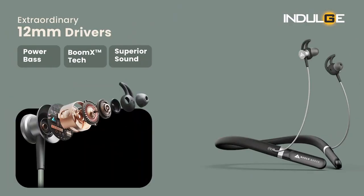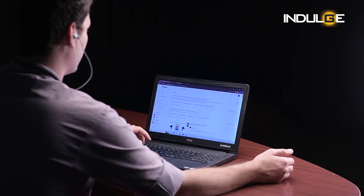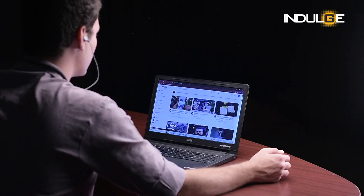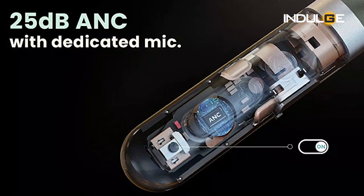Starting with the features, the earbuds house a 12mm dynamic driver with SBC and AAC codec support. The music experience was good enough — mids and lows were really good, but the highs were lacking and vocals were just satisfactory. The bass and acoustics were great, but everything dropped once the lyrics started; the treble was not as rich as the bass. The 25dB ANC did okay — about 70 to 80 percent effective at cancelling noise. At max volume it blocks everything out, but I can't say the same at 60 percent volume. The transparency mode was also barely noticeable; if the voice prompt hadn't announced it, I wouldn't have known it changed.